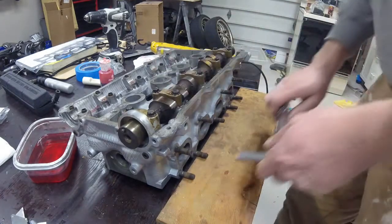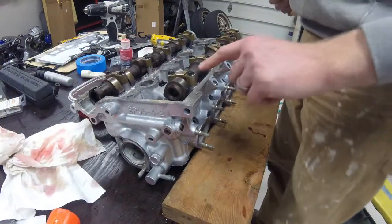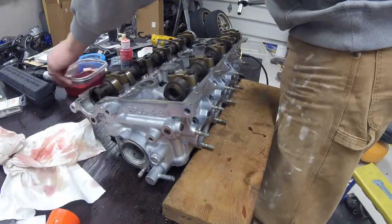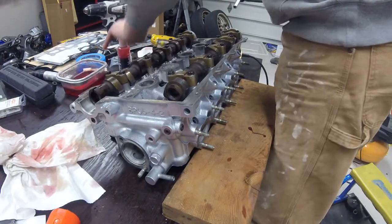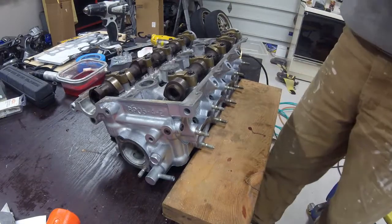That is the exhaust cam installed. Everything is torqued down and ready to go. Skipping ahead here, I've now gone ahead and secured the intake cam as well. So both camshafts are now installed and torqued down.